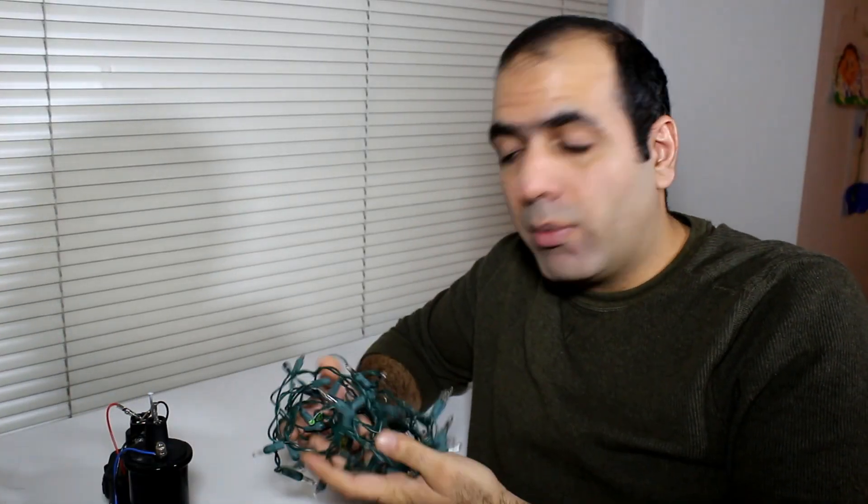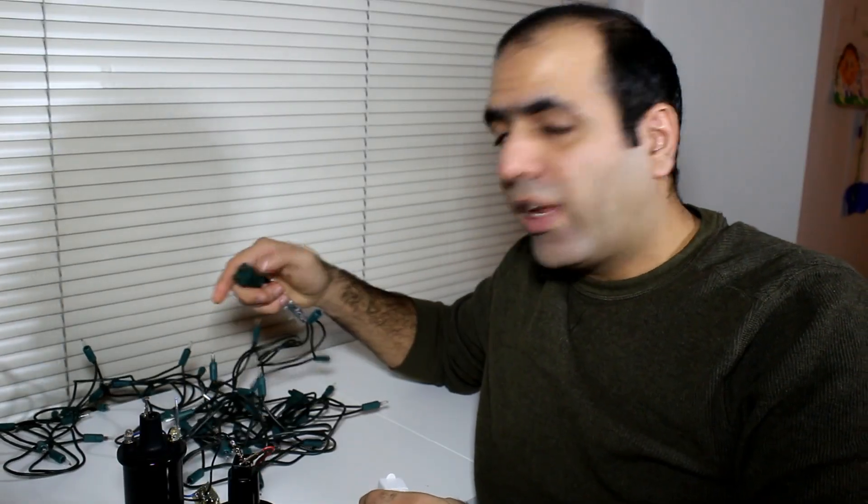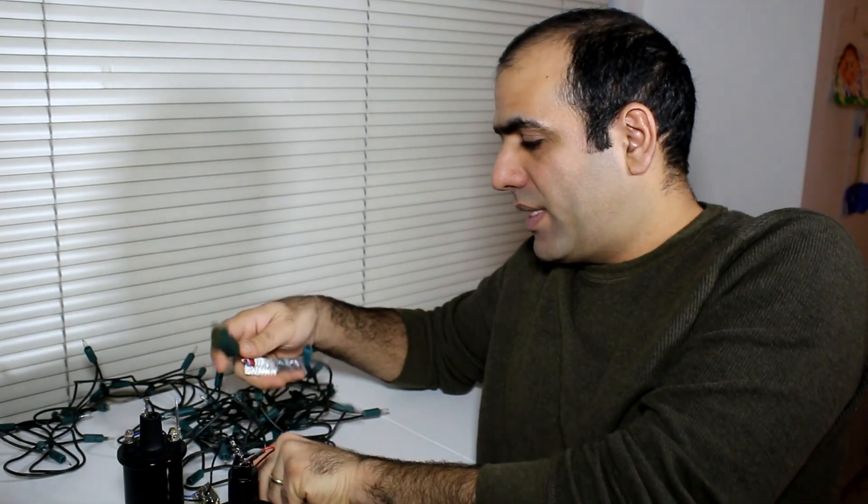This one is beyond repair because it has connection issues as well as many dead lights. See, it's the problem of this method — it only works if you have this type of light and there are few dead lights and there are no broken wires or misconnections. Otherwise it's not gonna work. Now I have another string that hopefully has fewer dead lights, still doesn't work, and let me zap this one.